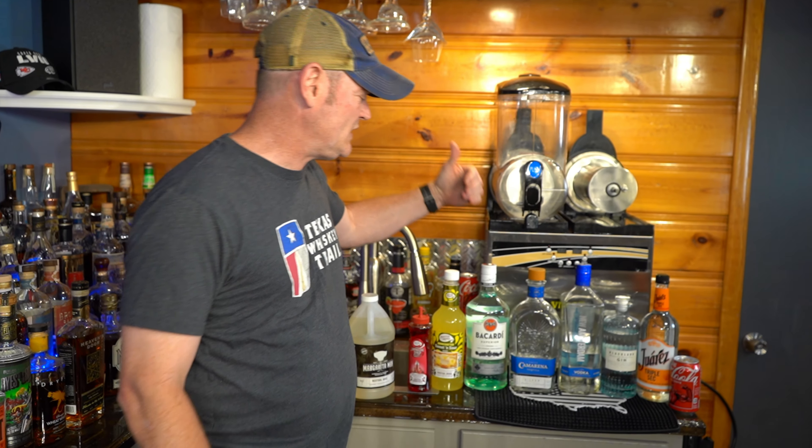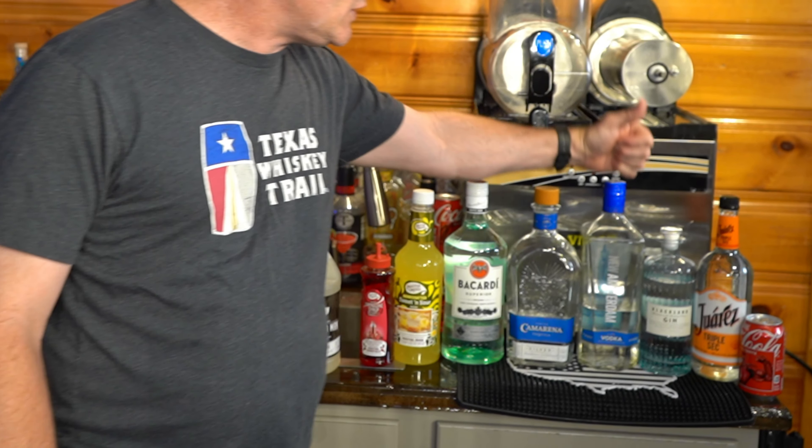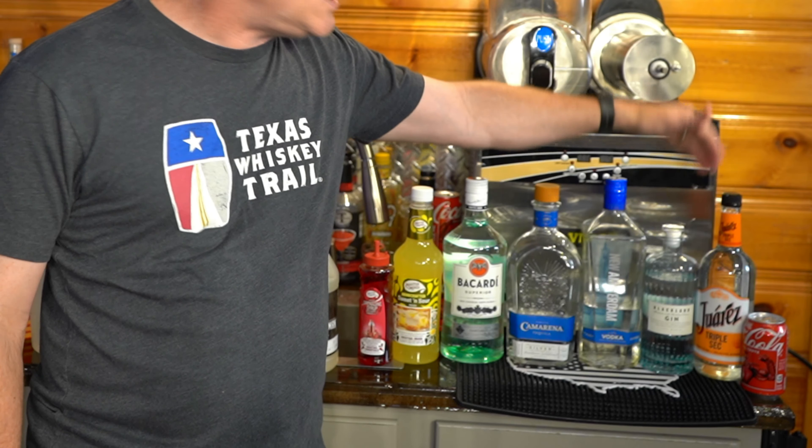Our mix today includes Margarita Man's neutral mix, sweet and sour, light rum, light tequila, vodka, gin, triple sec, and Coca-Cola. It's 107 degrees out right now — it's time for a slushy! I appreciate your subscription to the channel; thumbs up if you like us, thumbs down if you don't. Let me know down in the comments what mix you want to see next.